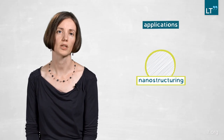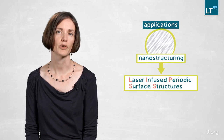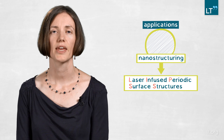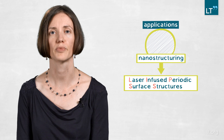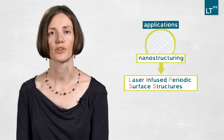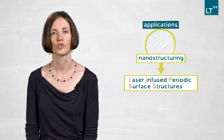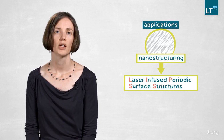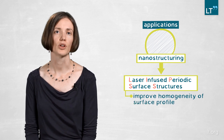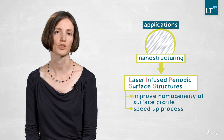The first application was nanostructuring. We generated so-called LIPSS — laser-induced periodic surface structures. They have the feature that according to the polarization of the laser beam, they line up on the surface. Using the top-hat distribution compared to the Gaussian distribution, we were able to significantly improve the homogeneity of that surface profile and even speed up the process by a factor of two.